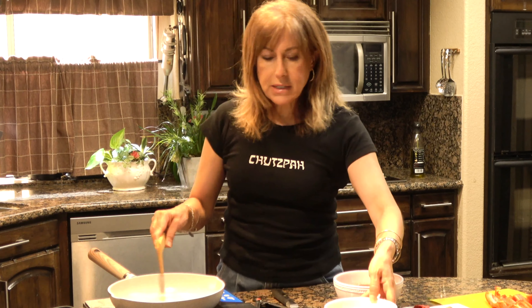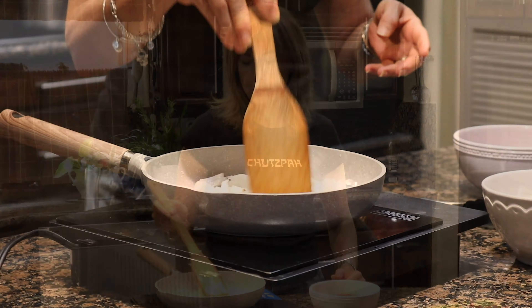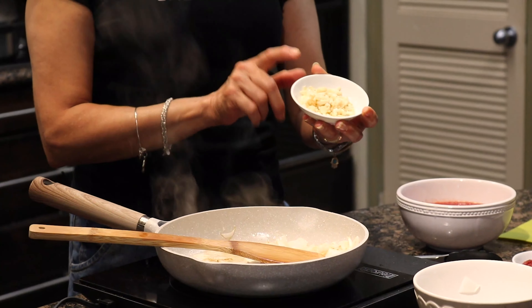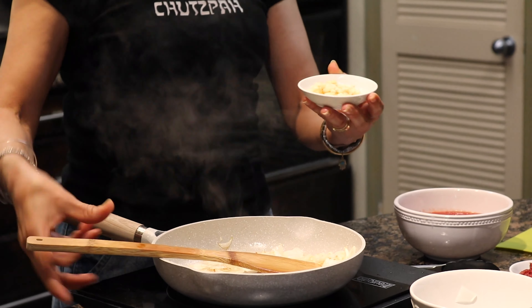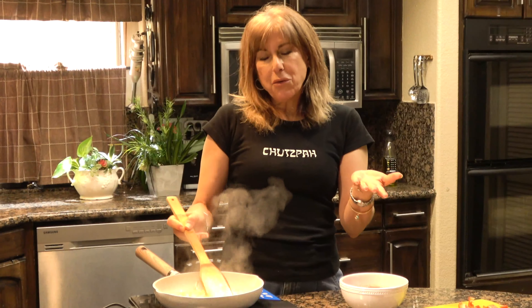I use vegetable oil — I think it tastes better. Once it's heated, I sauté one large onion. We sauté it really well. Then I add eight cloves of garlic that I chopped and sauté more.